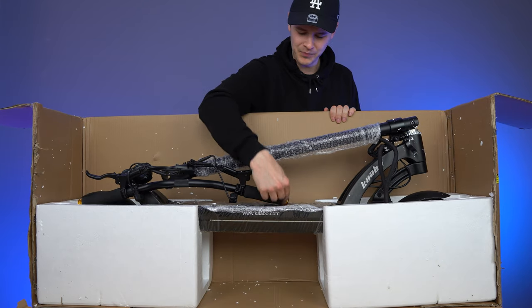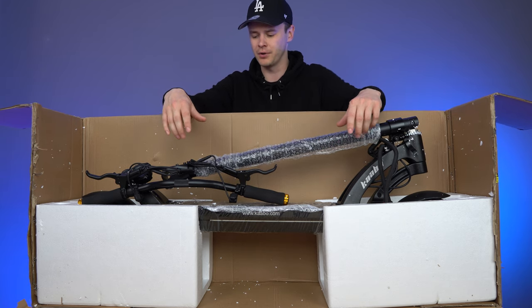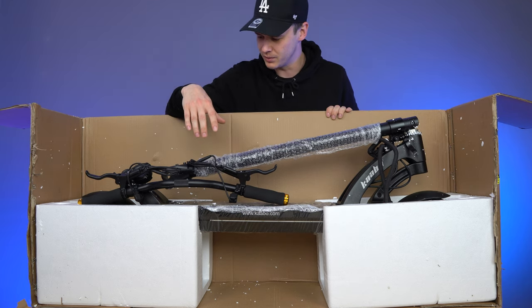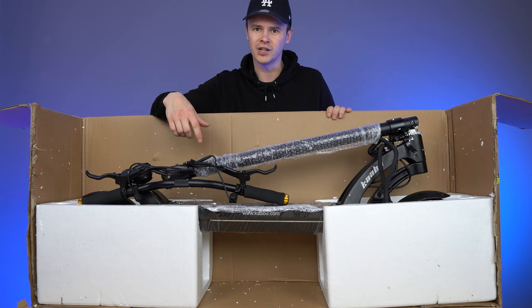I like the gold trim. It looks a little bit like if you mixed the original Mantis — so just the Mantis Pro — with the Wolf King. If you combine those two, this is the type of scooter you get, with the gold trim and then the black of the original Mantis. It looks good, but let's take a closer look.